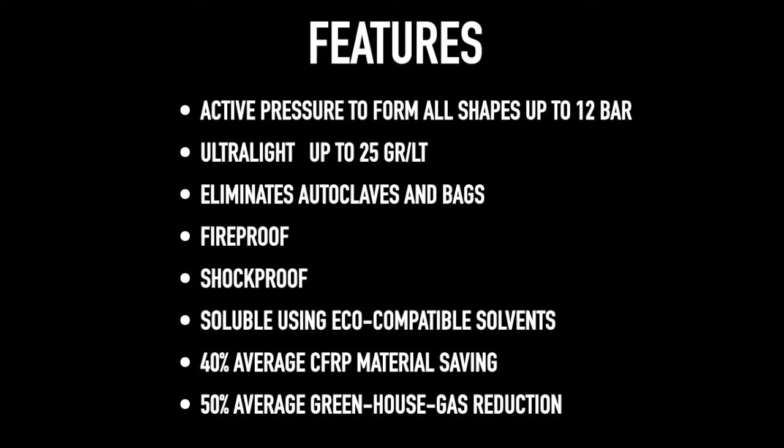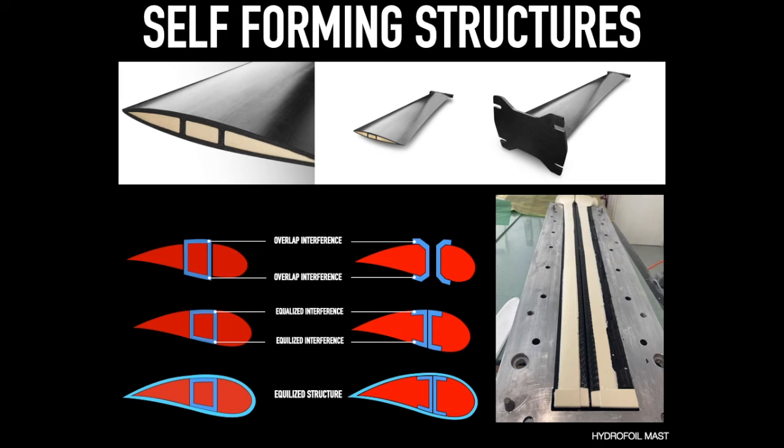Shockproof. Soluble using eco-compatible solvents. 40% average CFRP material saving and a 50% average greenhouse gas reduction. The precise core form allows for the creation of high-performance complex structural elements within the CFRP component and ensures a perfect interference-free finish.